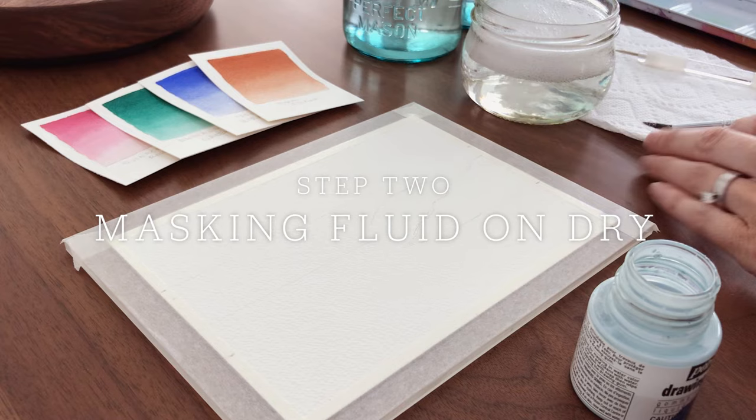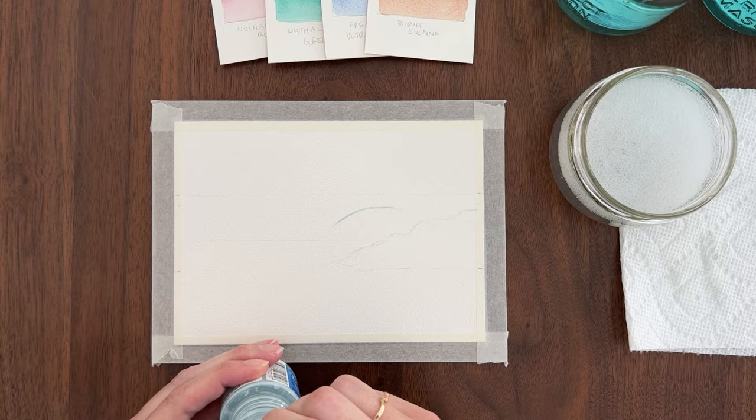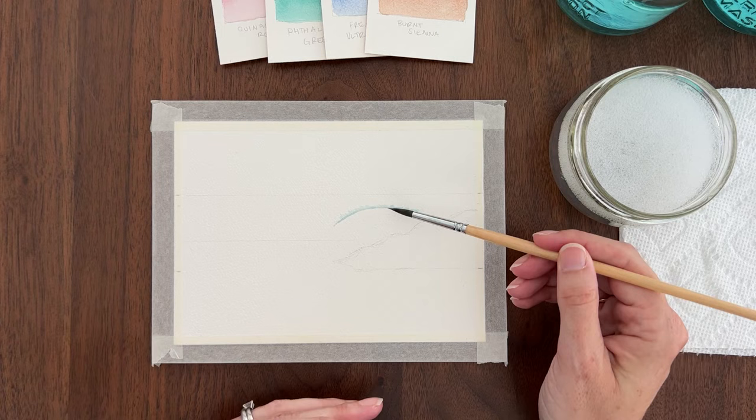Now we can apply masking fluid. We're going to start on dry paper using a brush to apply the masking fluid in a solid line along the arc that we drew for the wave. Now I'm using the side of my brush to drag that masking fluid upward, because there's always some sea spray coming off that edge of the wave, and that's what I'm trying to create here.